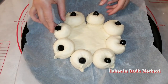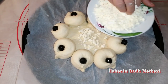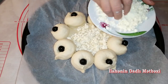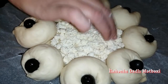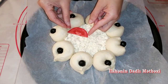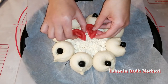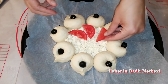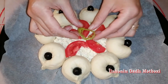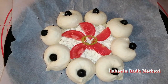Bulkamızı bu cür hazırladım. İndi bu orta hissəsinə peynir tökürəm. 50 qram peynir, xırdalamışam. Adı ağ peynirdir. Bu cür yayıram. Sonra üzərinə pomidoru bir ədəd dilimləmişəm, bu cür düzürəm.